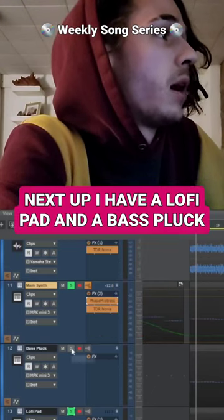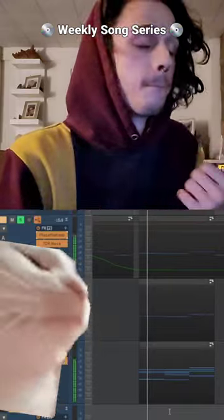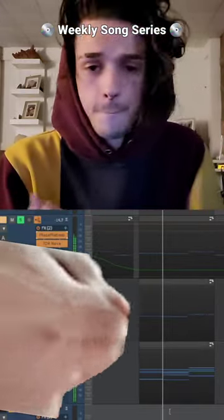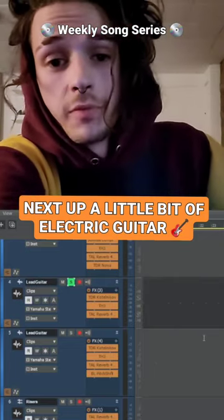Next up I have a lo-fi pad as well as a bass pluck here just to add a little more depth. Next up, a little bit of guitar in here just for some flavor.